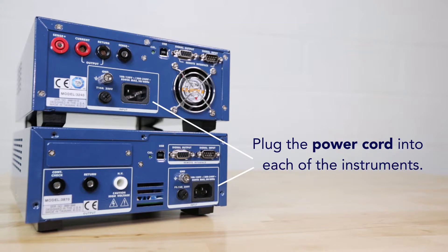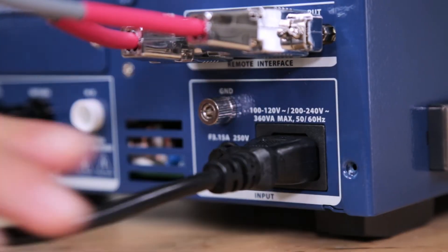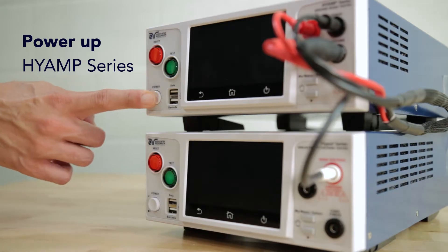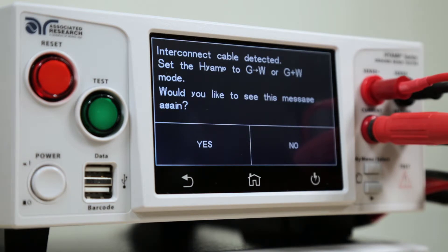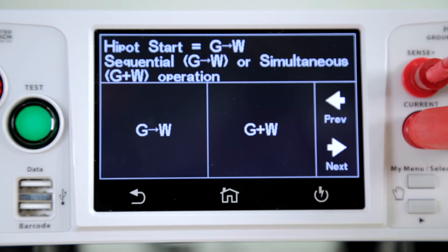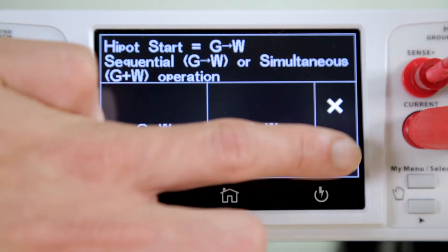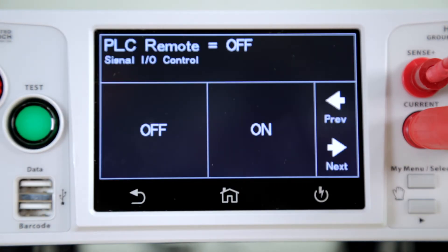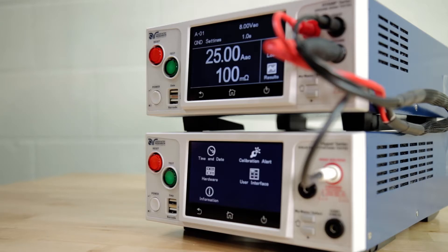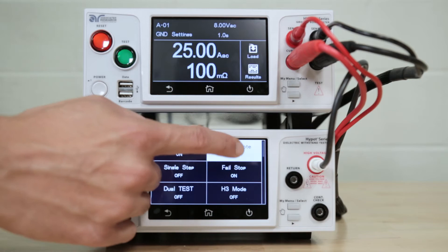Now we can power up our instruments and the system will automatically detect the interconnect configuration. Upon initial power up, the user will be prompted by the Hi-Amp series to choose interconnect settings. The user has the option of running the ground bond and Hi-Pot test sequentially or simultaneously. For the interconnect system to function properly, the system setting PLC remote must be set to on on the Hi-Pot series. This will be done automatically when the interconnect cables are detected.